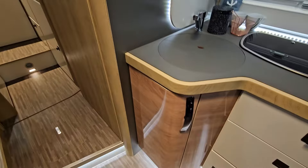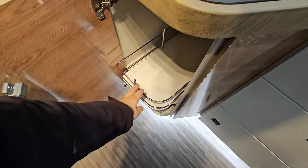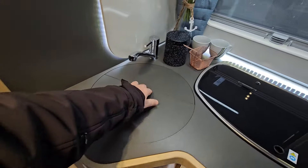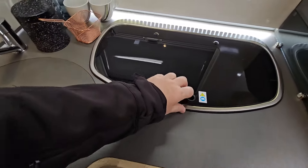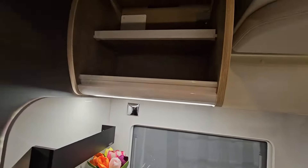Here we've got the kitchen units, with slide-out drawers which come out like that — usually for keeping dry goods. There's a sink here, and three burners. Storage up here as well.